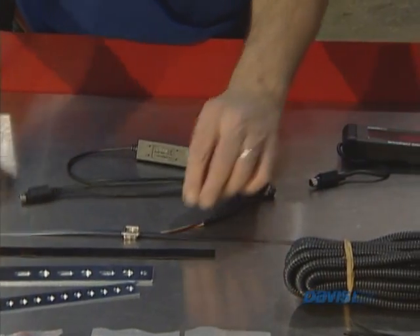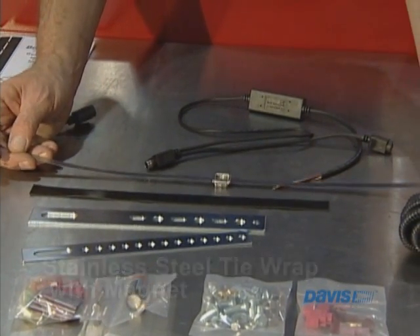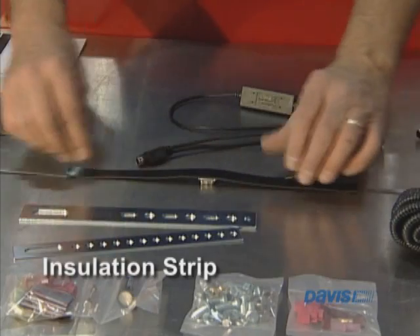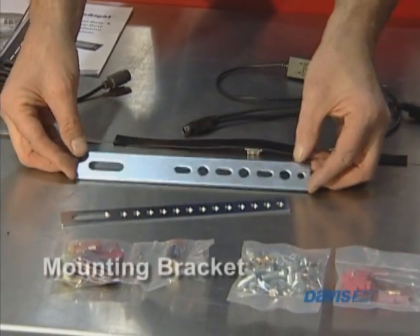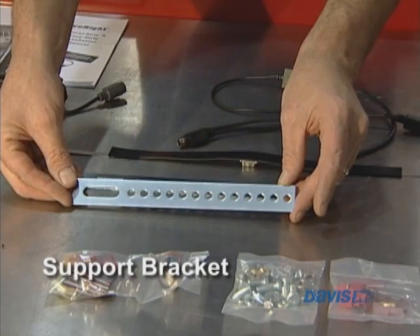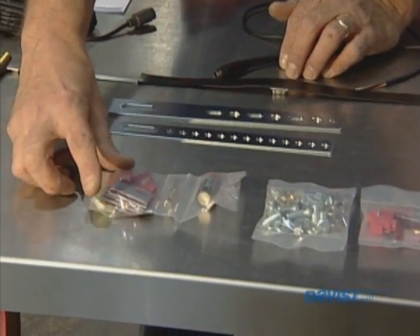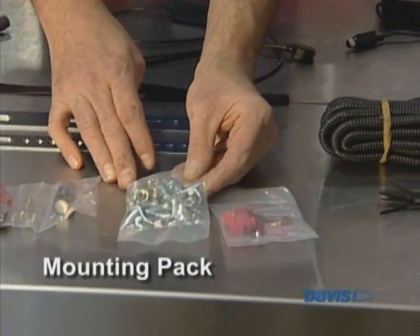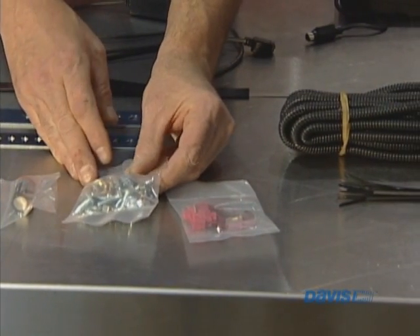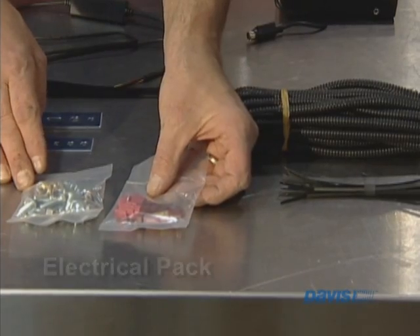We have the magnet with the stainless steel tie wrap, which is used to mount to the drive shaft. We have the installation strip, which goes on to keep the drive shaft from being magnetized. We have the mounting bracket, the accessory packs which contain the battery, the fuses, Velcro, assorted electrical pieces, a mounting packet with various nuts and bolts for different mounting scenarios — not all these parts will be used — and another electrical pack which has splices and T-splices as well.